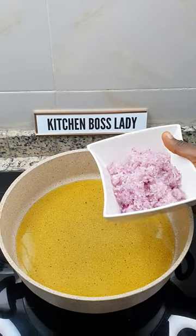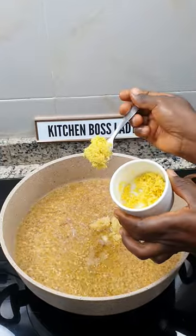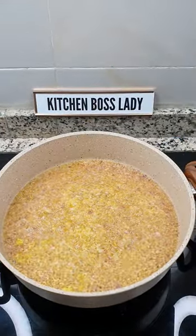Add turkey oil into a pot, add in your onions, garlic, ginger, and fry for two minutes.